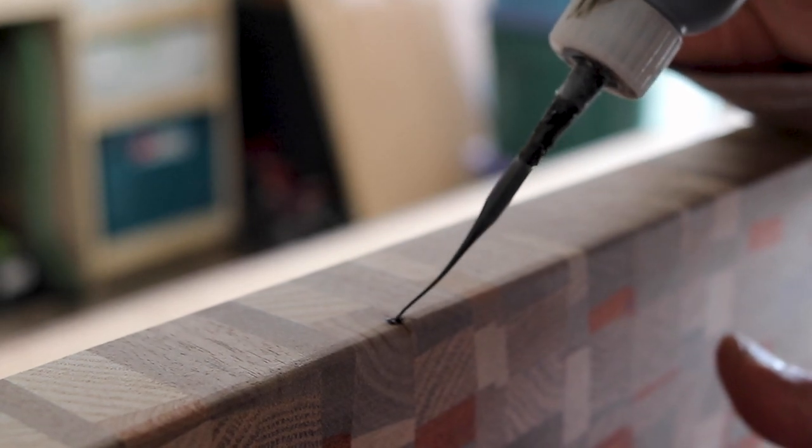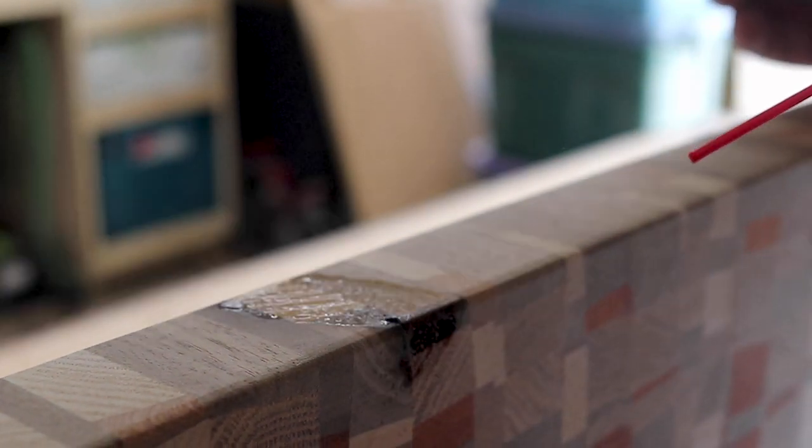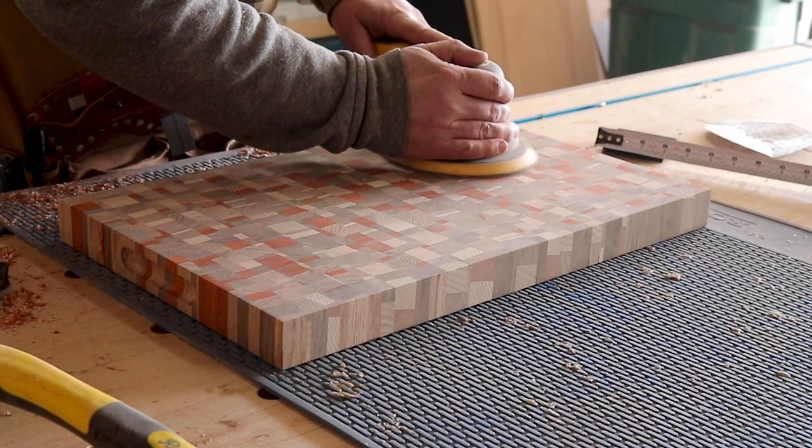Miraculously I only had one knot hole to fix on the whole board, and I just used a bit of CA glue and activator to seal that.